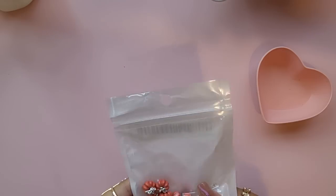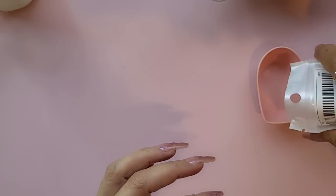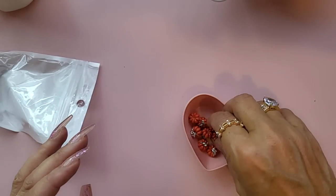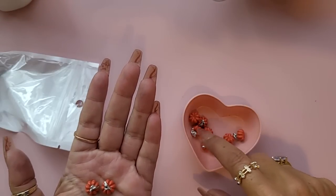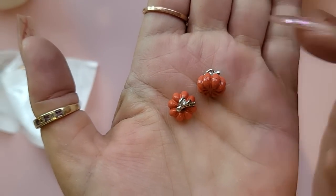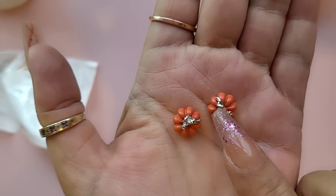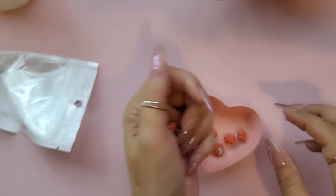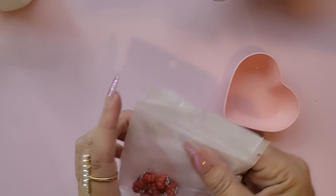Then I bought these little pumpkins. These are really heavy, honestly. This is a repurchase — I've bought these before. You get 10 and they're just tiny tiny little pumpkins, great for adding to little charms. They are weighty.